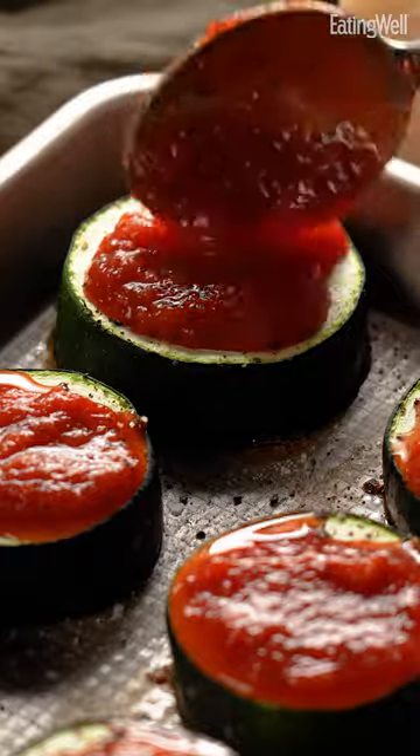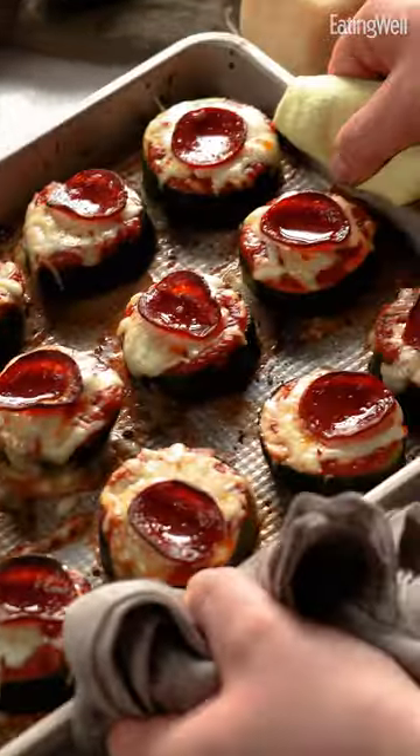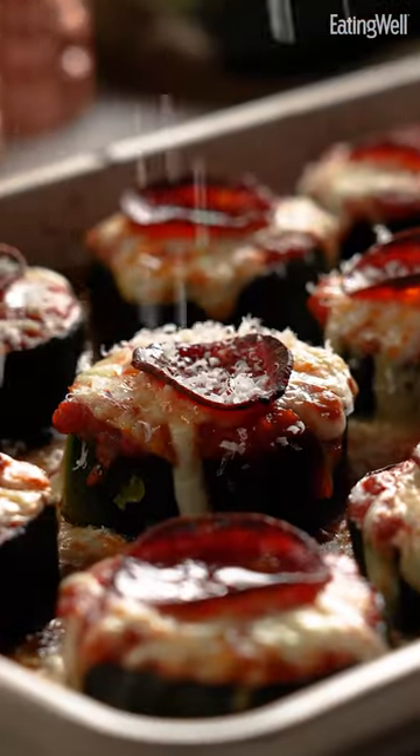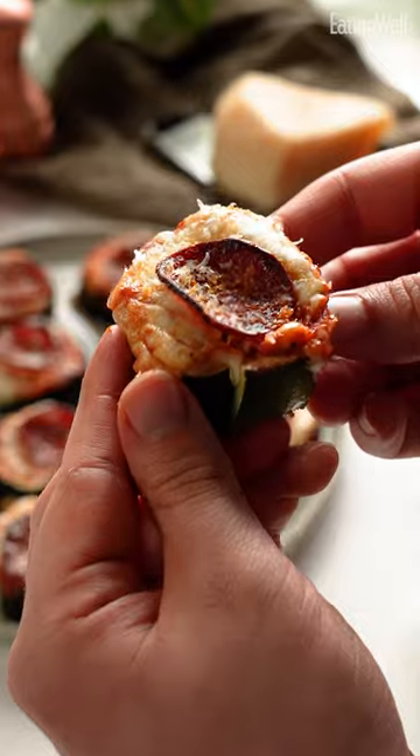Top with marinara, mozzarella cheese, pepperoni, then broil until crispy on top. Grate some fresh Parmesan. You get these hot, fresh, lower carb zucchini pizza bites. So simple, so good.